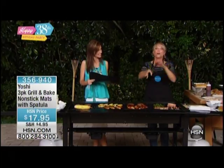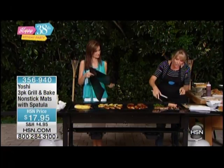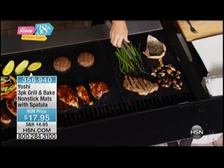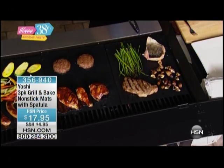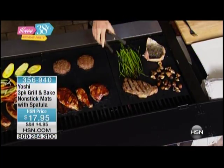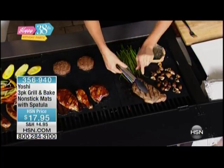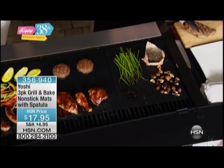It also eliminates any of those flare-ups where we're burning our forearms. So if you're somebody that likes to do salmon or steak — look at our steak — you still get the grill marks. That's why people love Yoshi: you get the grill flavor, you get the grill marks, you get the presentation, but without all of the mess and the flare-ups. And that is why it is such an exciting product.